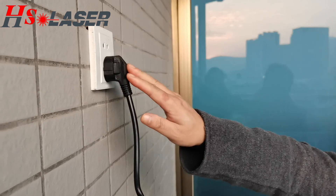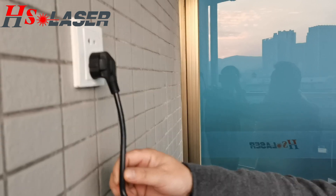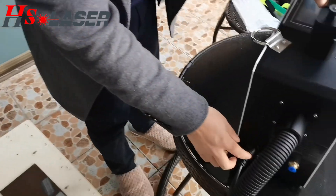Right now, we can show you how to connect the 100% laser cleaning machines. That's why we have to connect the power supply. And it's quite simple.